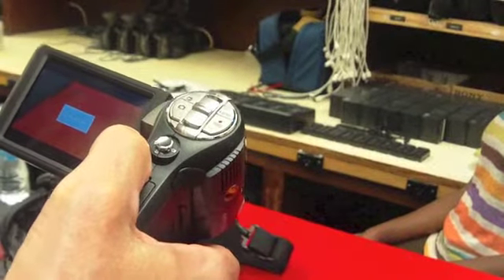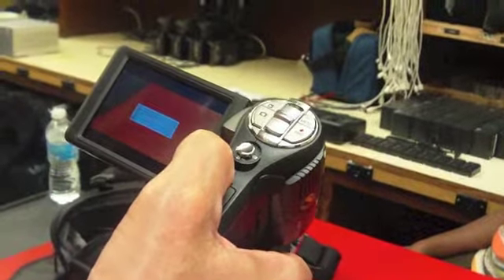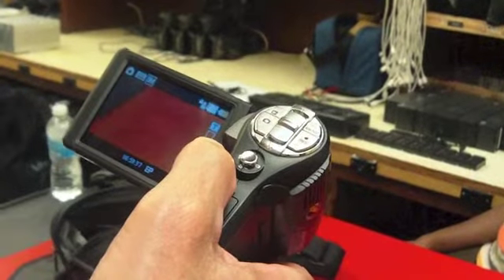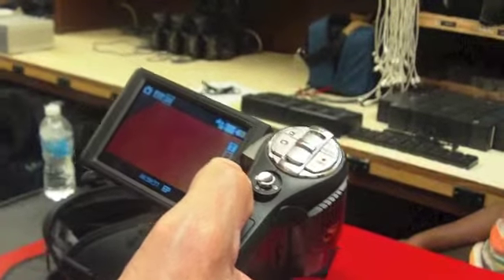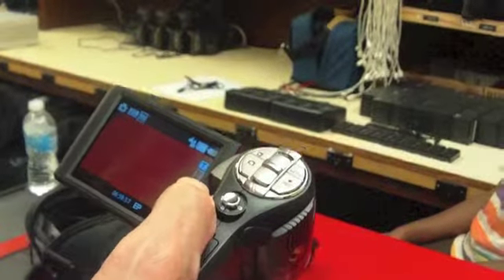Now it's formatting. What that does is it wipes the camera clean to prepare it for the next user. So don't do that until you've downloaded all of your video that you've shot to the computer.